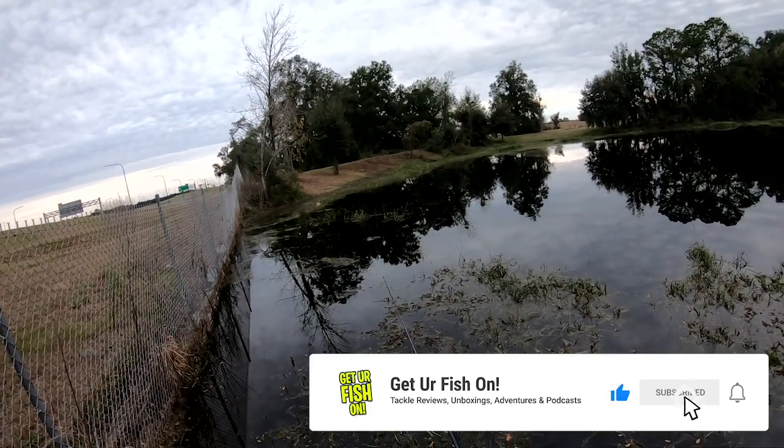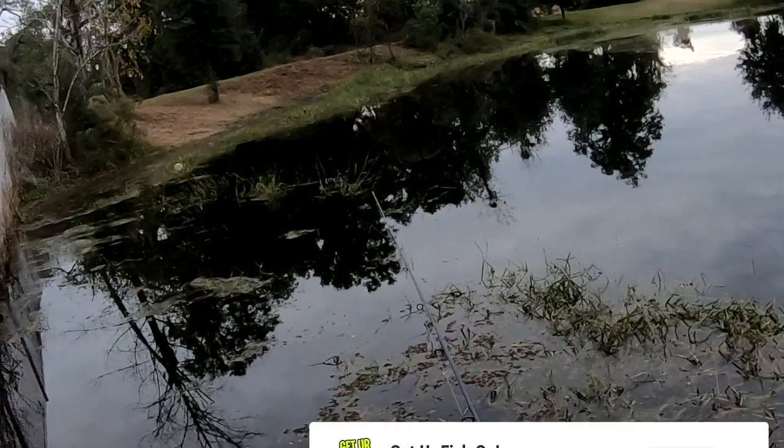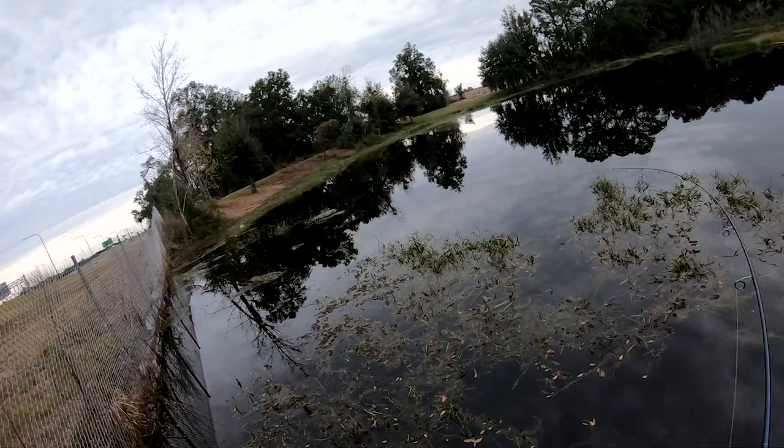Made with a soft, high-density blend of plastic that produces ultra-lifelike actions at any retrieve speed, and this bait can withstand multiple aggressive hungry fish strikes as well.